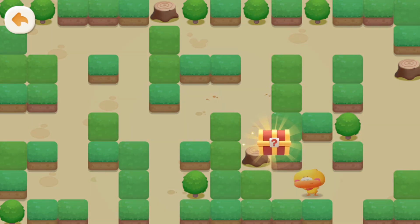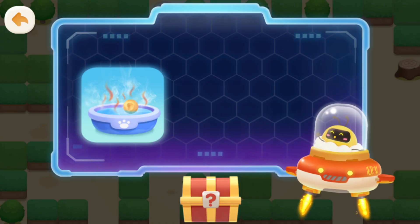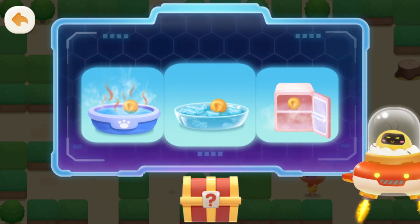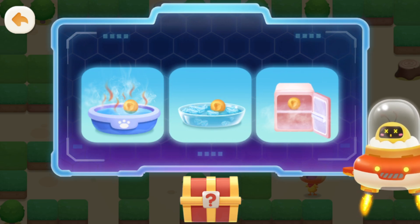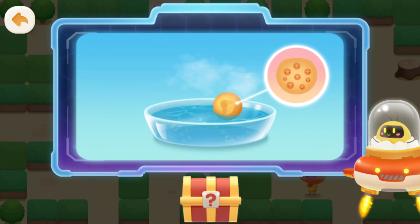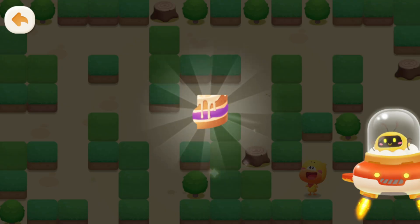Found it! How can you inflate a dented ping pong ball? Put it in hot water. Put it in ice water. Put it in the freezer. When you put the ping pong ball in hot water, the air inside gets hot and expands, pushing the dented spot back out.